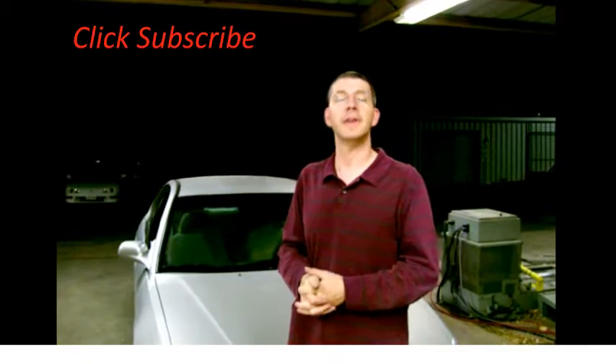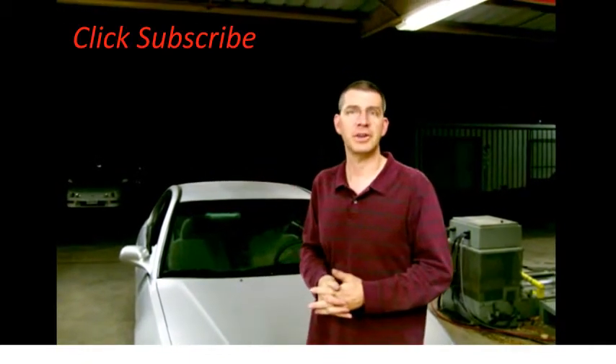So that was our results. Thanks for spending a minute with me. Please click my channel for more great tips in a minute.